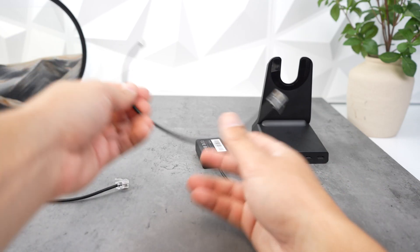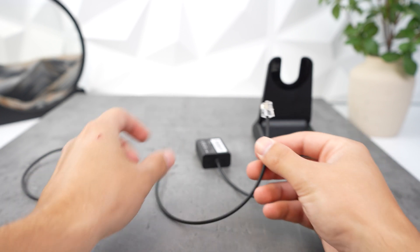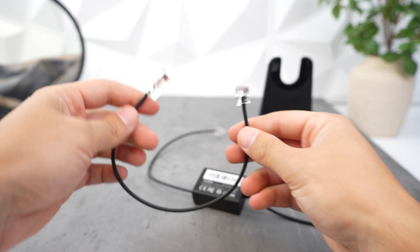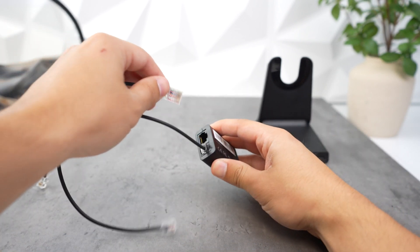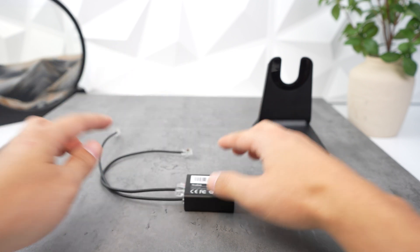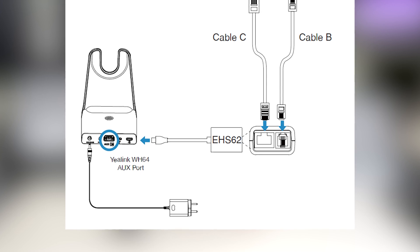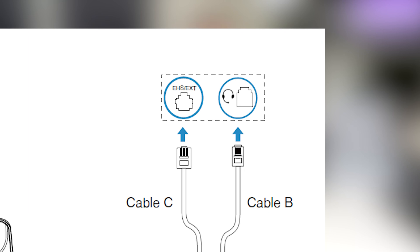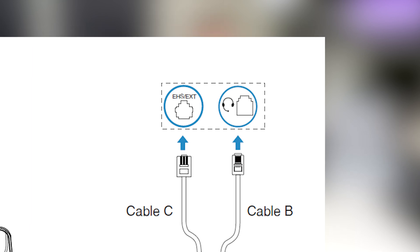When you have a Yealink desk phone with a Yealink wireless headset, they're typically plug and play without the need for the EHS-62. But in some cases you may still need it. Take out two cords: one with RJ-9 on each end, and one with an Ethernet-looking plug. Plug the Ethernet connection into the EHS-62, then plug the RJ-9 cord into the EHS-62 — they can only go into one port each. Then connect the RJ-9 plug to the back of your Yealink phone at the headset icon or headset label, and the other cord into the port labeled EXT or EHS.